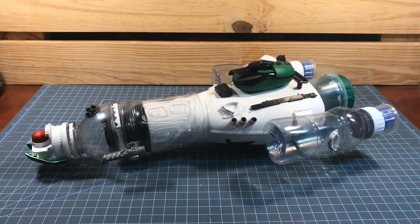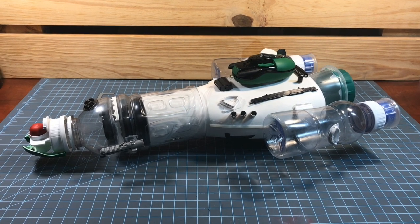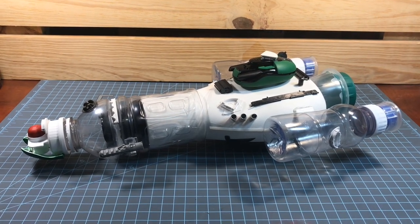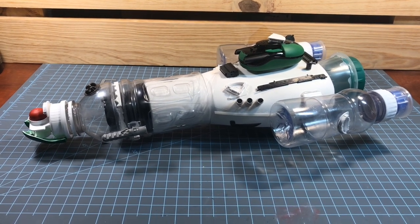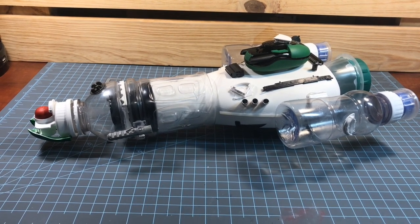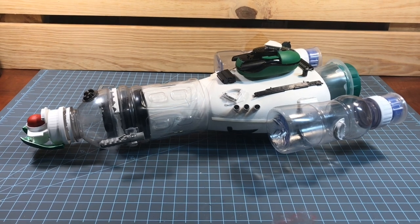Hey everyone, today I'm going to be sharing my very first scratch build spaceship from recycled items from around the house. I was inspired to do my own scratch build spaceship from watching another YouTuber's channel — sci-fi Anthony Ferraro. If you have not seen his channel, check him out — he's very entertaining and very energetic. So I had to give it a shot myself.